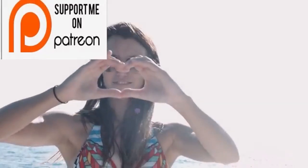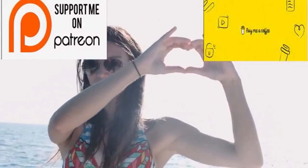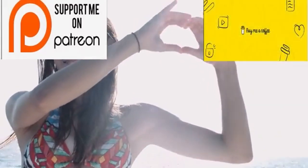Welcome back to Howdy Sailing. Thank you so much for joining once again. These videos are made possible by my patrons as well as my coffee supporters, so a giant thank you to them as well as my channel subscribers.